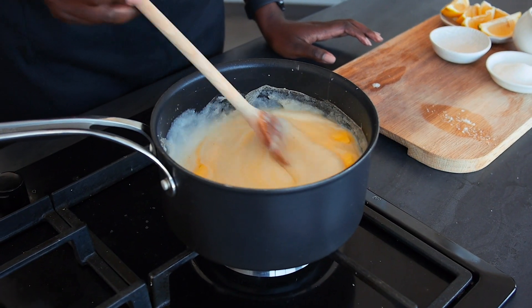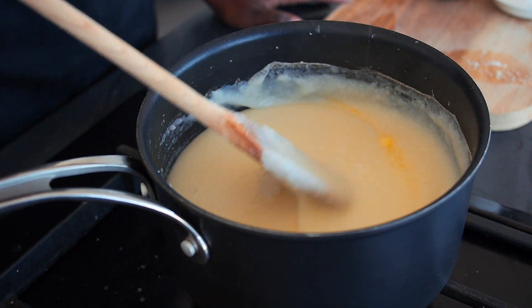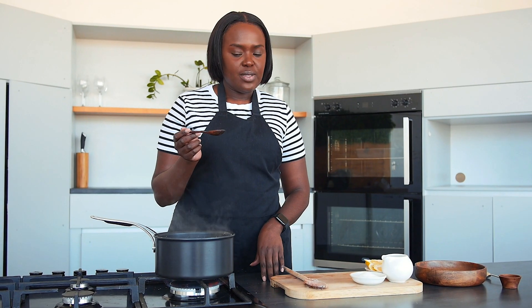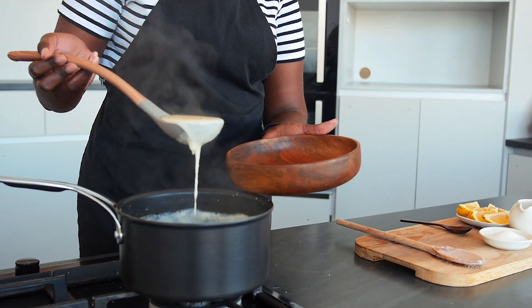I'm going to stir this until the butter has melted. Then I'm going to add in a teaspoon of salt, and then ladle this into a bowl.